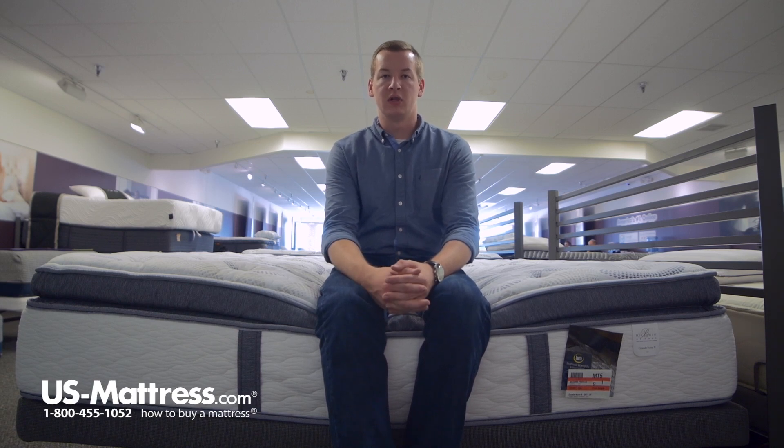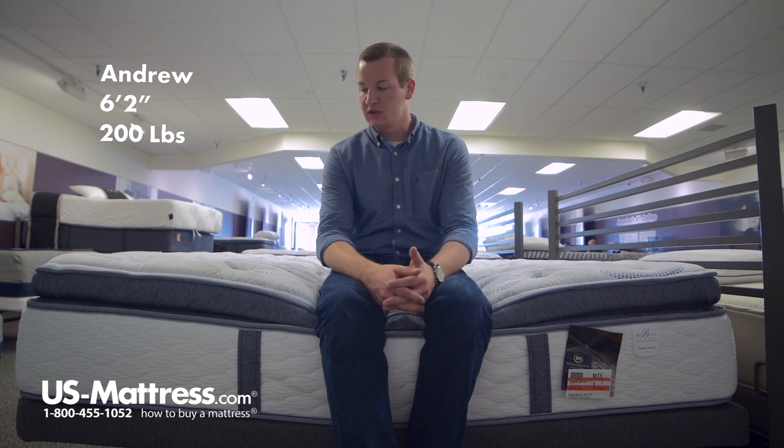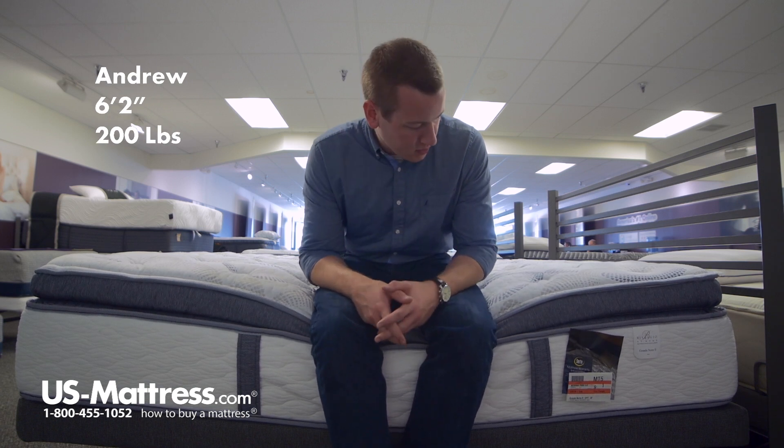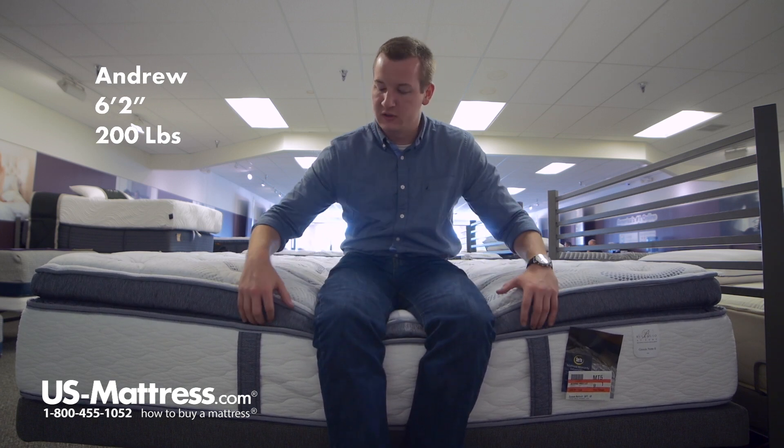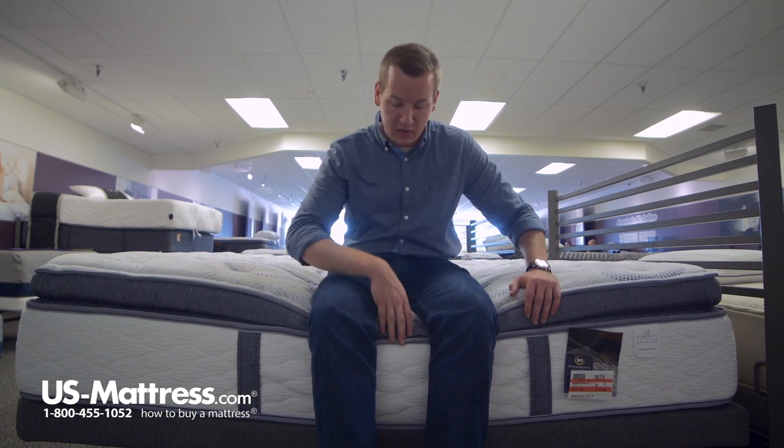I'm sitting on the side of the Cerda Bellagio Grande Note 2 Super Pillow Top Plush Mattress. You can see as I put all my weight on the edge here, that pillow top — which is the extra bit of foam between the tape edges — that's compressing.